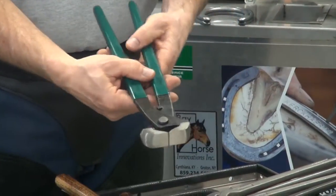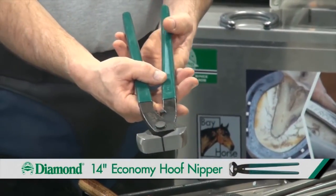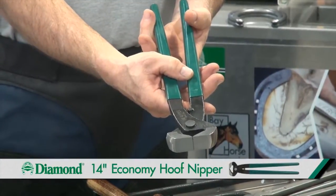If you're not making a profession of it and need a nipper to trim occasionally, the economy nipper may be the choice that you make.